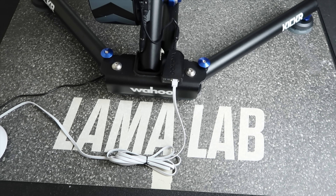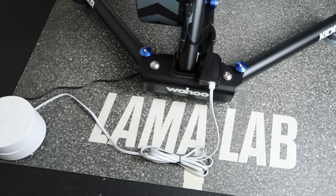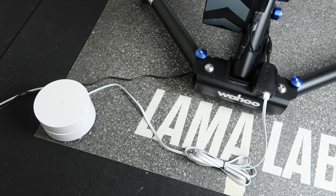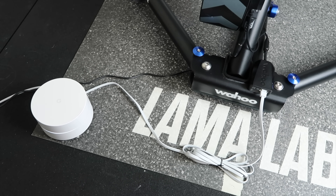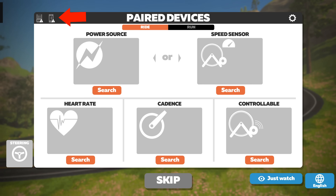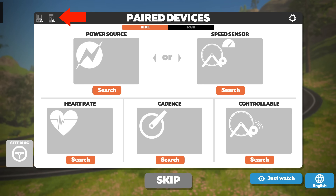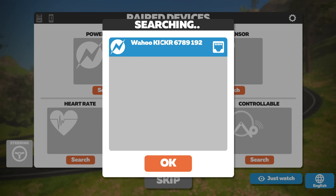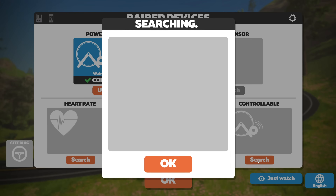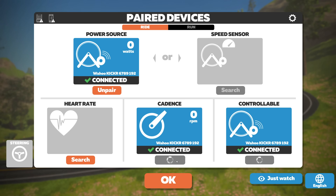The hardware configuration in the Llama Lab is the Wahoo Kickr 5 with Direct Connect plugged straight into a wireless access point, converting this hardwired Ethernet into a 5 GHz Wi-Fi connected device. On the Zwift setup, both ANT and Bluetooth are disabled on this machine, but that's not a problem because this uses Direct Connect over TCP. Hitting search, the Kickr pops up with that little Ethernet icon, connects, shows as controllable, and cadence is detected automatically.